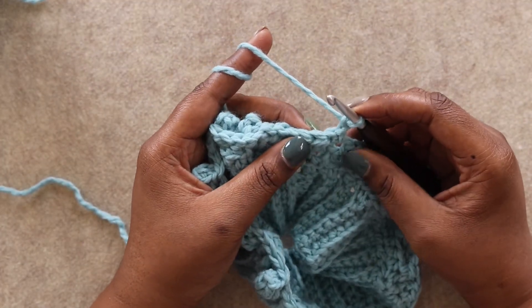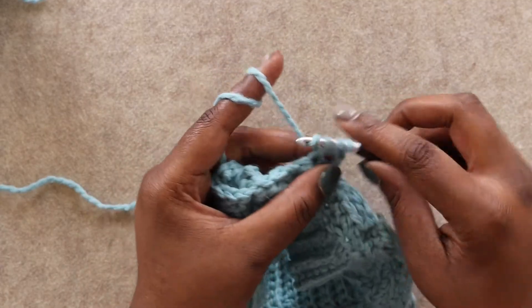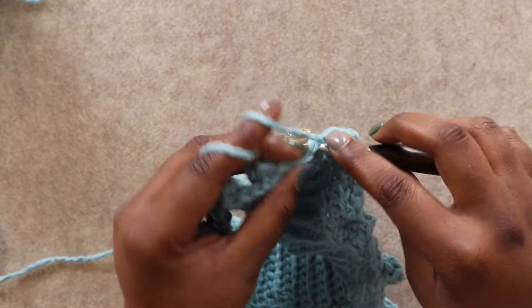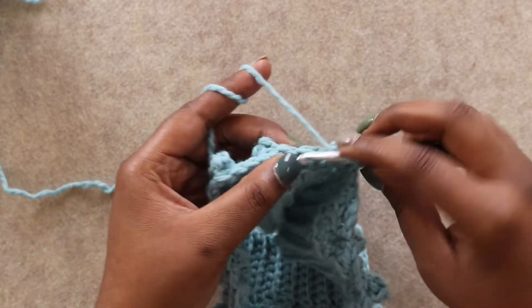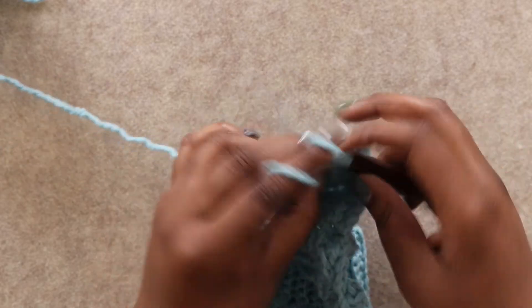For round 4, we're just going to half double crochet in each stitch around. This is just to reset our round before we go into the next round of our hat. Join and then come back for round 5.